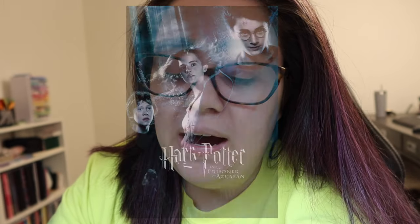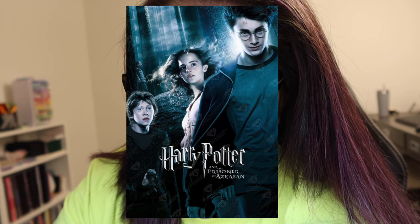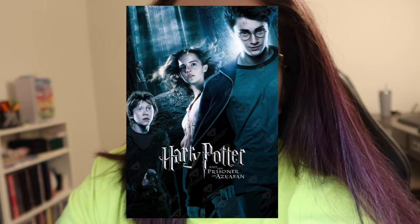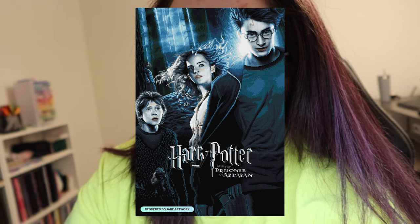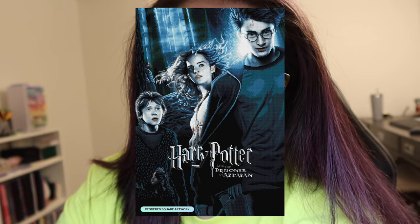The first sneak peek is from Diamond Art Club and it's called Harry Potter and the Prisoner of Azkaban by Warner Brothers Entertainment Inc., available in a 36 by 39 inch or 67 by 99 centimeter, square drills with 46 colors including one AB and two fairy dust. I'm not a huge Harry Potter fan, but the rendering on this is really really great. If you're a Harry Potter lover, you will absolutely fall in love with this.